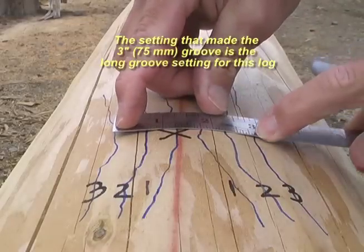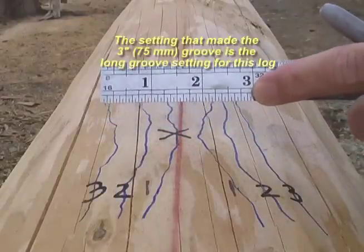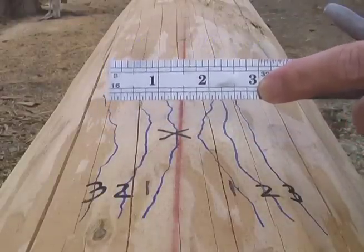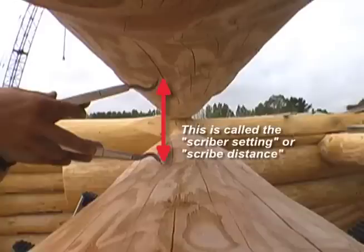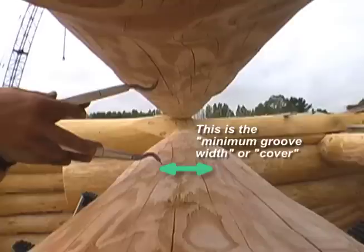I was measuring from scribe line to scribe line — three inches. I didn't measure this other amount. This is called the scriber setting, or the scribe distance — it's how far apart the pens are. What I measured is called the minimum groove width, or sometimes it's called the cover.